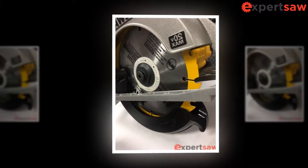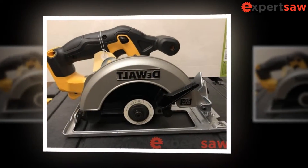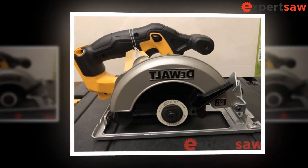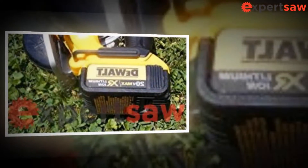Do not expose power tools to rain or moisture. The risk of electric shock substantially increases if water penetrates the power tool. If operation of a power tool in a damp location is unavoidable, use a GFCI-protected power supply. Using a ground fault circuit interrupter reduces the risk of electric shock.